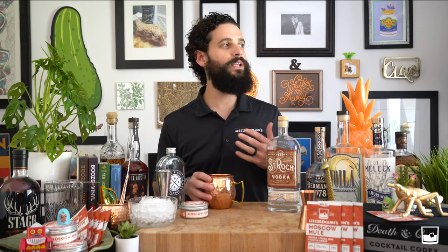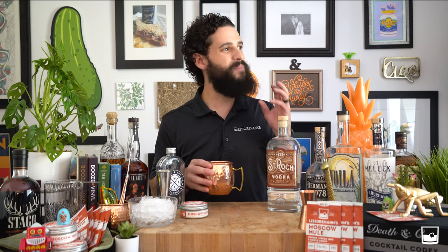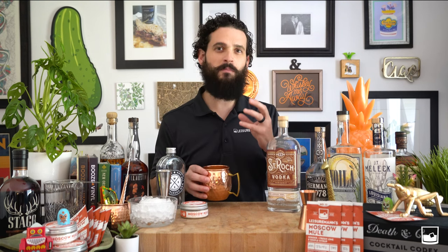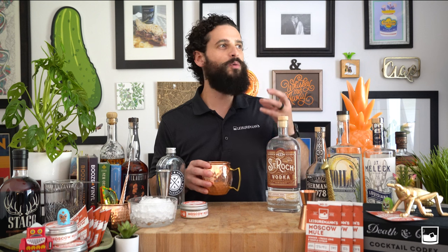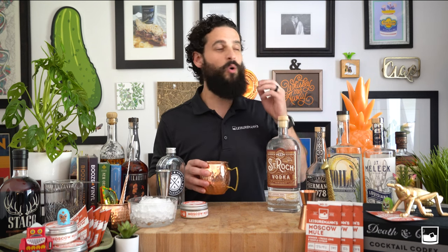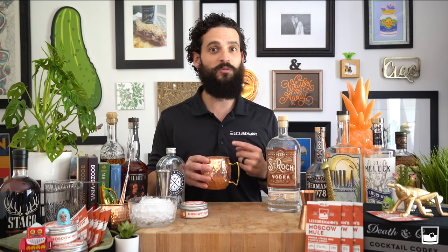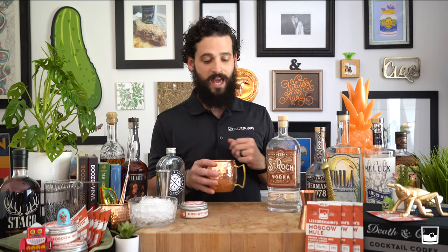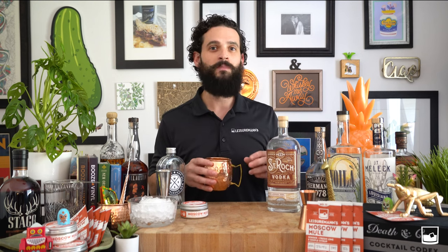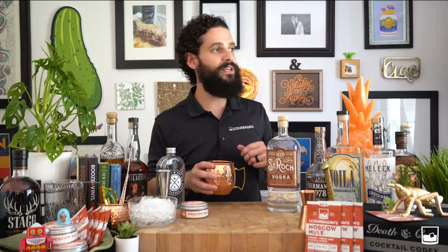The Moscow Mule is what we like to call the world's most balanced and yet necessary cocktail. It was created out of necessity — there were three people, or as we like to say, three planetary alignments that had to happen so this cocktail could exist. There was a lady by the name of Sophia, whose family made copper mugs, which is what the Moscow Mule is served in around the world.